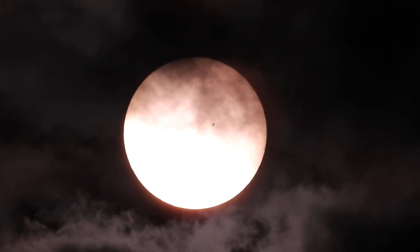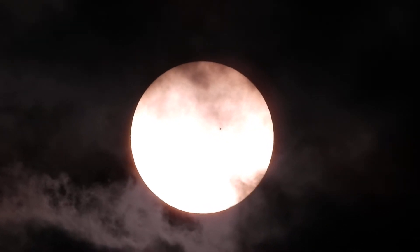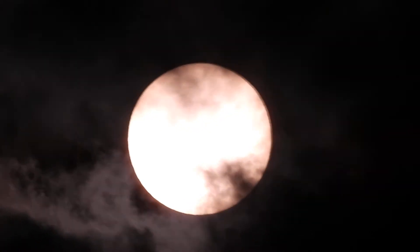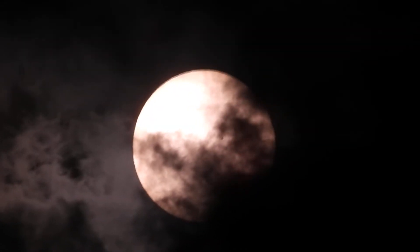So see, this looks like some clouds are behind the sun because they're getting washed out — most of them. And if I reduce it down, see more of them appeared in front of the sun. But if I brighten it up...